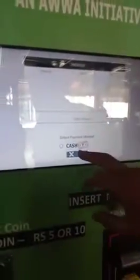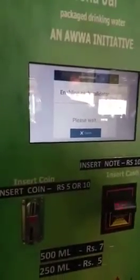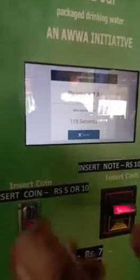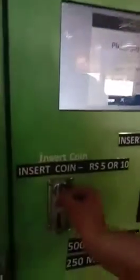I have to check out and start the cash option. I have started the cash option. When the timer starts, I will put in the money. We can put in notes and even coins. I have put a 5 rupee coin inside.